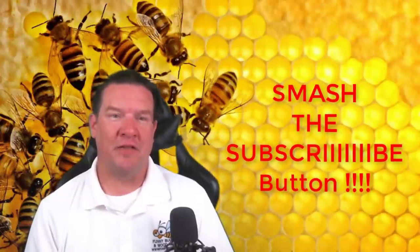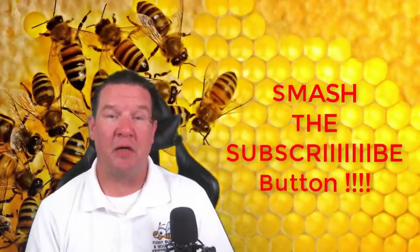Don't forget this week we've got a giveaway. Our May giveaway is going to be a select grade either eight or ten frame hive body — your choice. The only way you'll know when that video is released and how to enter the drawing is to hit that like and subscribe button. We do a giveaway every month and have a drawing for it, so smash that like and subscribe button.